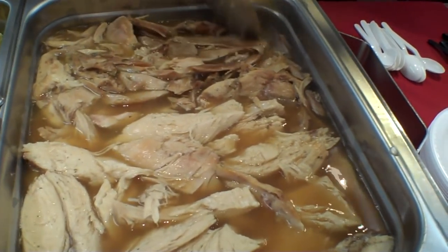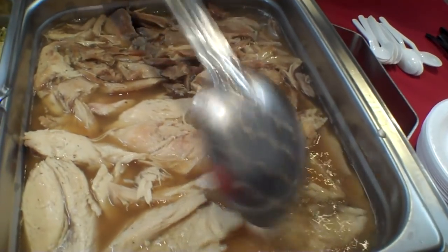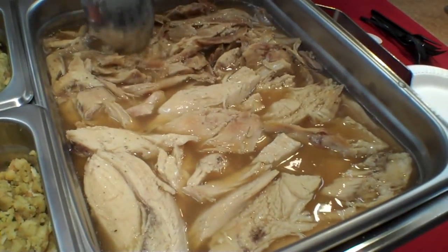You'll want to use a slotted spoon to get your turkey out. I may have put a little too much water in our pan — things seem to be floating. But that's okay, that's all right — seen it like that before.